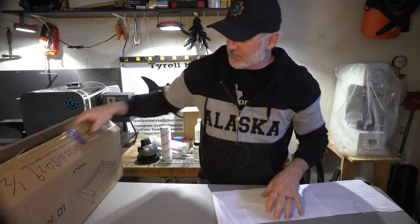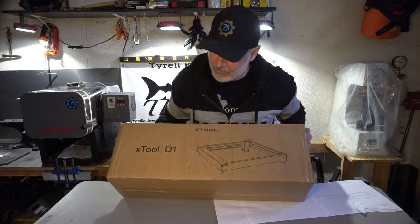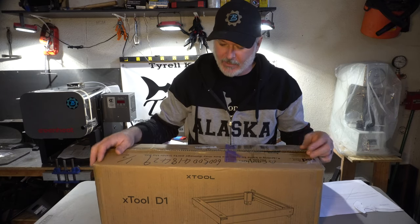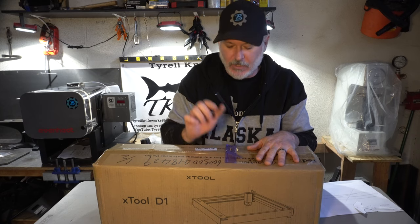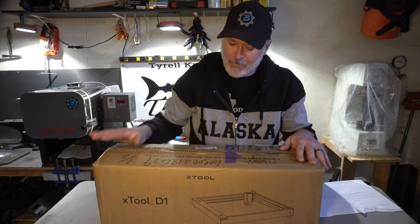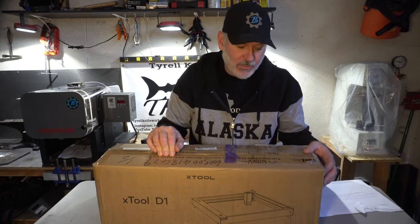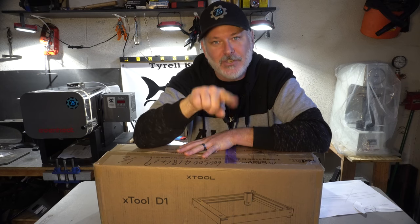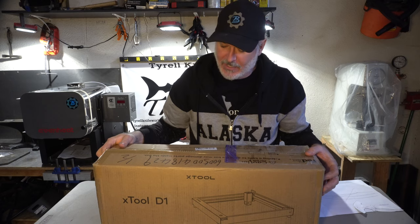Lastly, this is something I'm working on with the company and I'll do a whole video on it — this is the Xtool D1 laser cutter. They sent it to me to evaluate. I thought it would be great for cutting leather. It won't mark steel — it's not that powerful; those lasers cost thousands. This one is about $800, but you can cut paper, stickers, leather, and mark leather. I've also seen someone paint steel with spray paint and then laser etch a pattern through it, which I thought was a cool idea. Anxious to try this and see what I use it for.